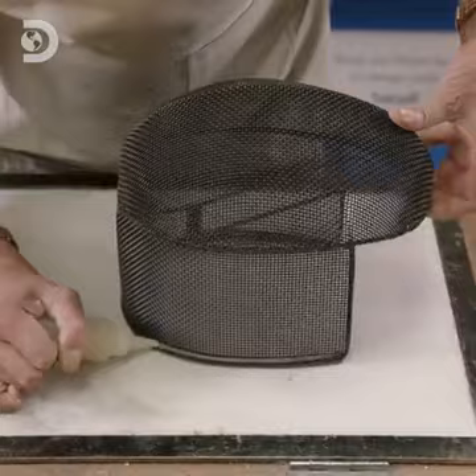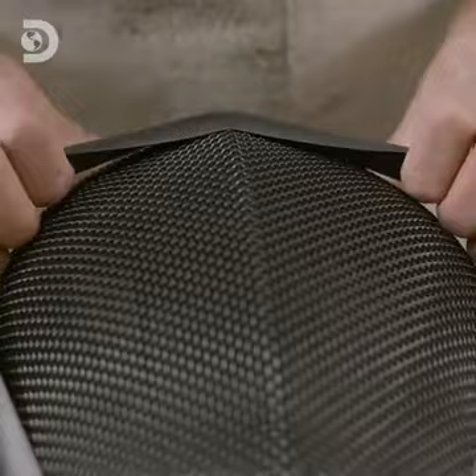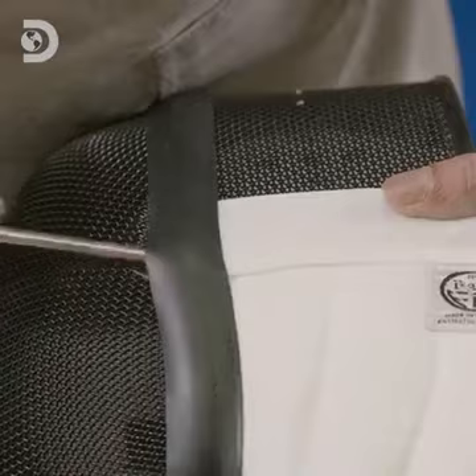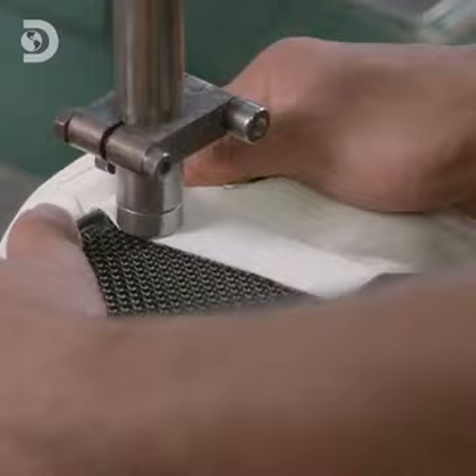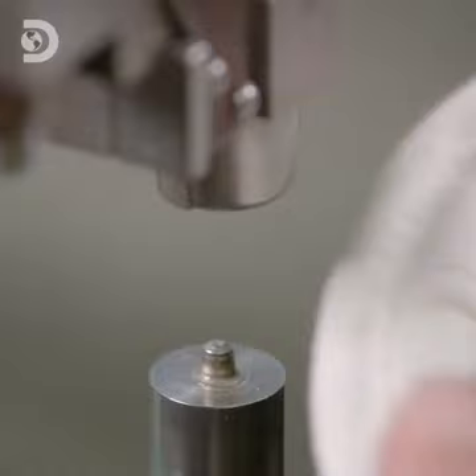Epoxy glue is piped around the mask, just above the rubber trim. Next, the bib is fitted by pulling its rubber band over the front and top of the mask. The edges are pushed under the band, and glue beneath ensures it adheres fully. Along the sides of the mask, rivet holes are drilled through the bib and mesh. Rivets are then inserted and flattened to secure the bib in place.